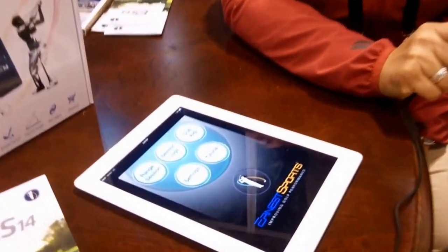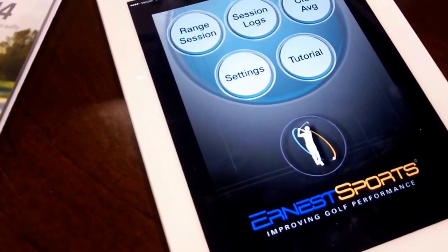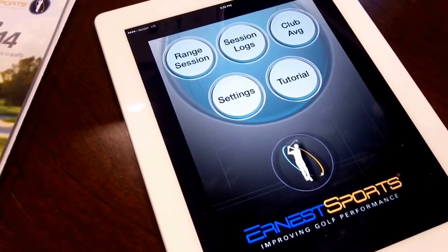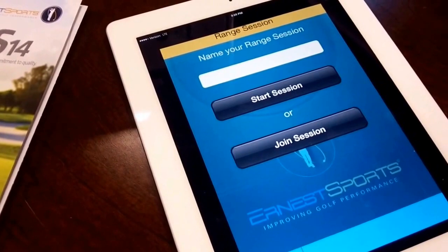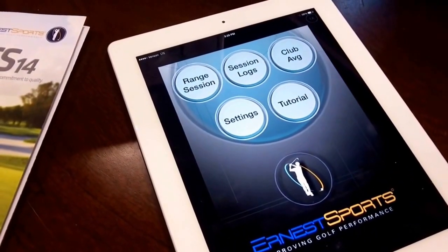It simply syncs to an app on your smartphone or tablet. It works on both Android and Apple devices. It's very simple and easy to hook up — just set it up via Bluetooth, start your range sessions, and you're good to go. It allows you to save each range session, access them later, email range sessions, and gives you club averages and all types of club information to really improve your golf game.